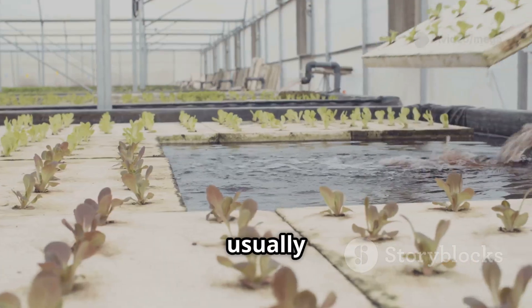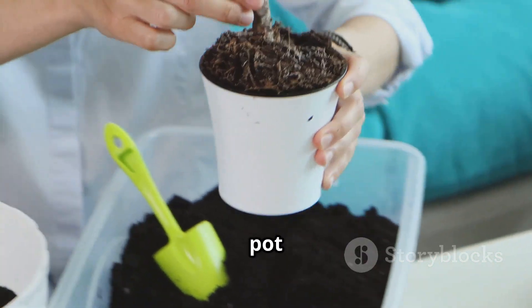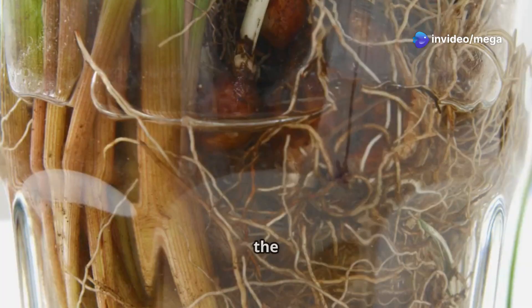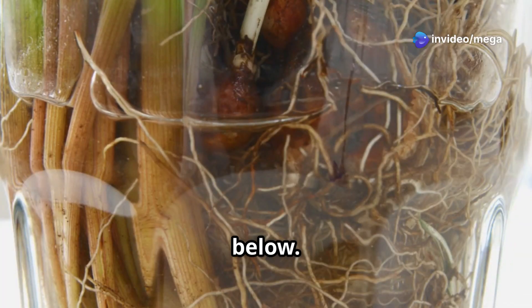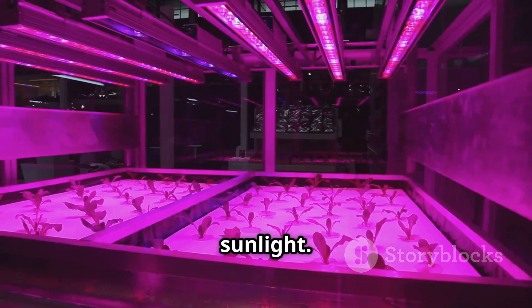Gently place your plant in the net pot and fill the space around it with a growing medium like coconut coir or perlite. Make sure the roots are touching the nutrient solution below. Place your hydroponic garden in a well-lit area, but avoid direct sunlight.